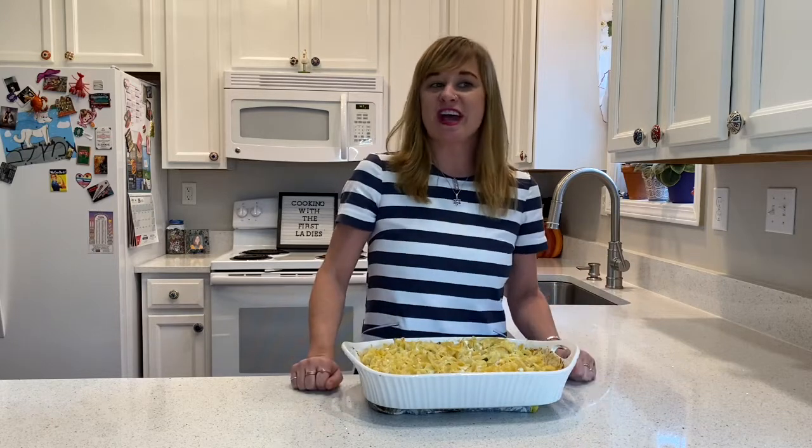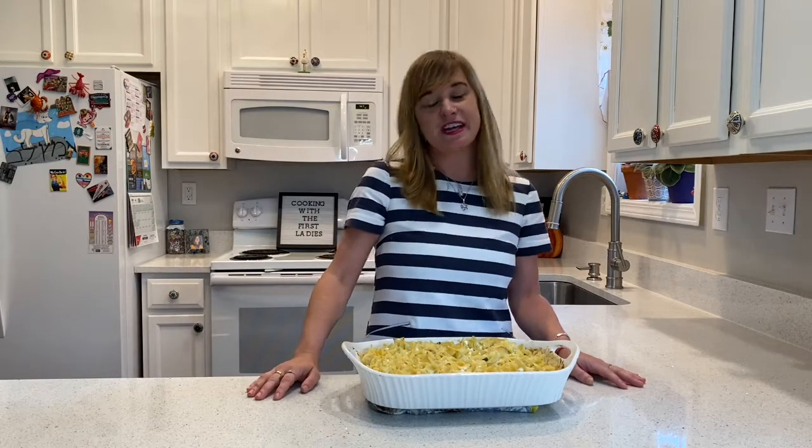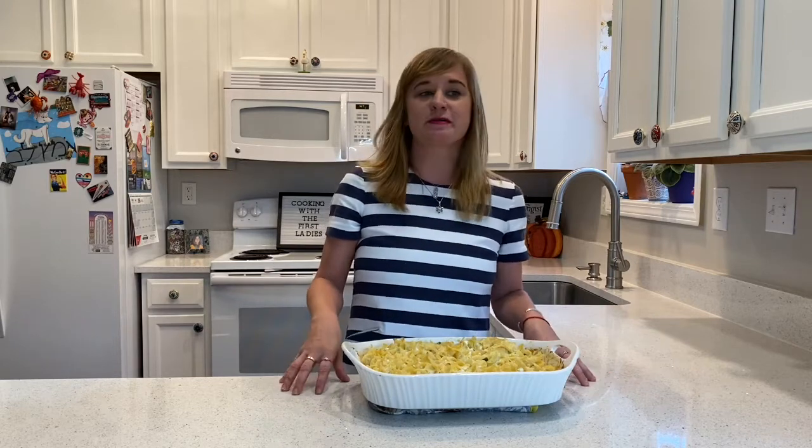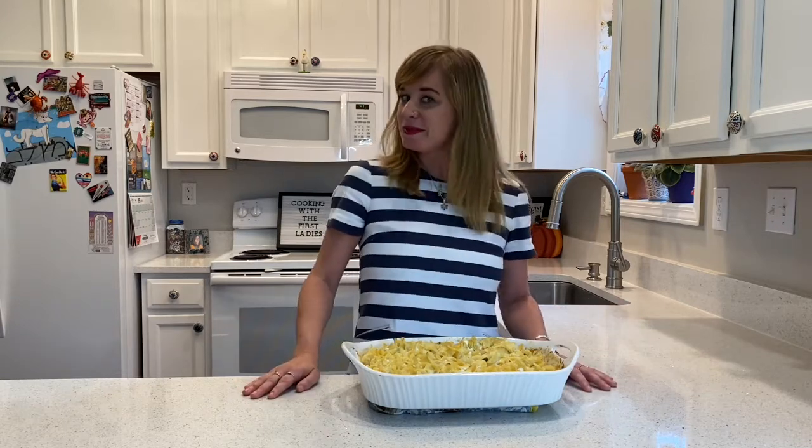Here you have Jackie O's Casserole Marie Blanche. You can eat this and feel just like Jackie O and her royalty sister. Thank you all so much for joining me today and I hope that you enjoyed our pasta dishes. I hope you'll try some of these historic dishes and tell us which ones you liked or which ones you would love to try. For more information about the First Ladies, you can follow my Instagram page at cookingwiththefirstladies, and subscribe to the National First Ladies Library YouTube and social media channels for more. Thanks y'all so much and we'll see you next time.